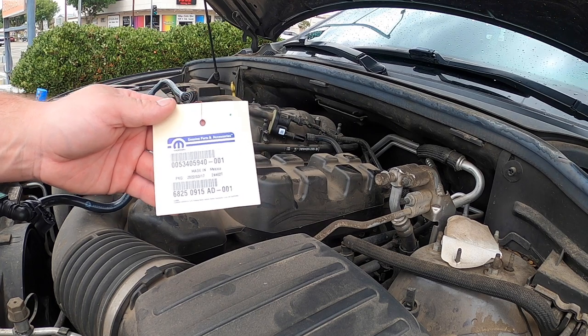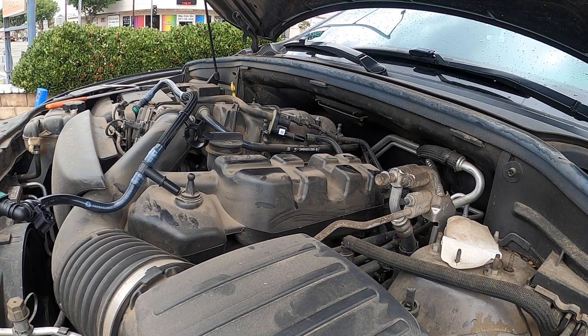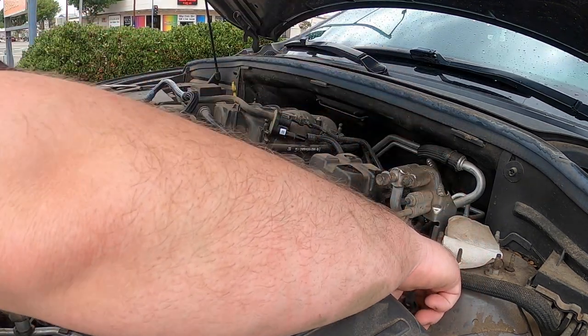This is the part number if you need it. This is an 18 — I don't know if it's going to fit yours, but I had another one come in the other day, I think it might actually be an 18, and it had the same exact problem.